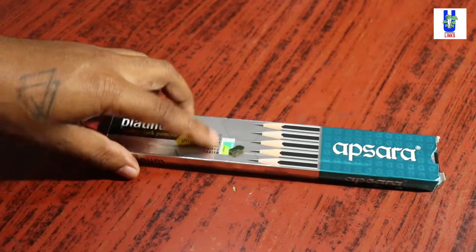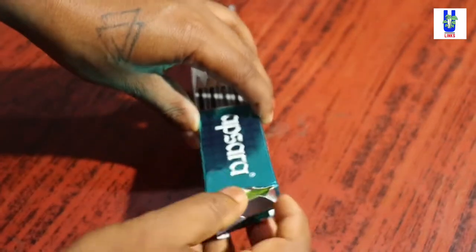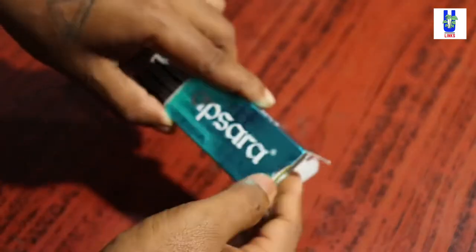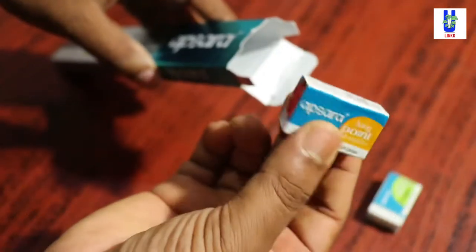Hello friends, welcome back to ULinks Gardening Channel. In this video, I am going to show you how to protect your plants from any insects and bugs. So without wasting any time, let's get started.